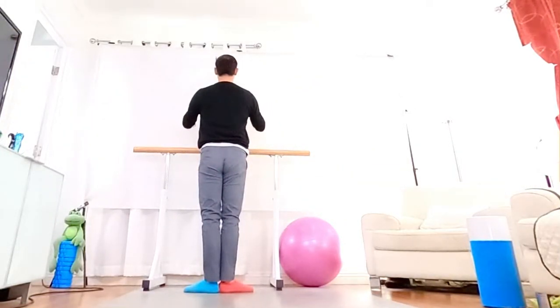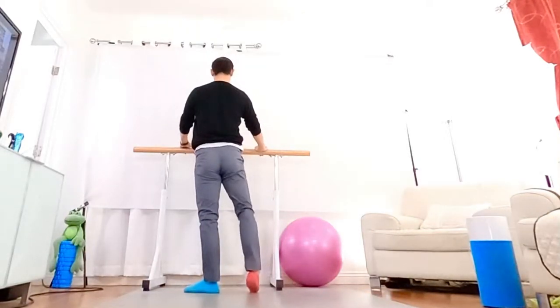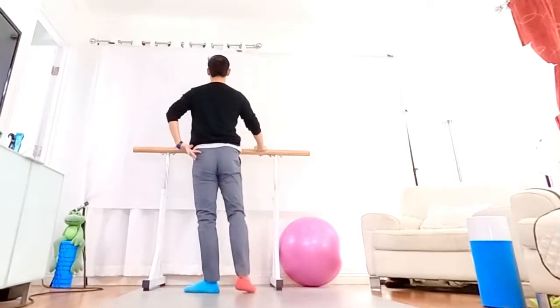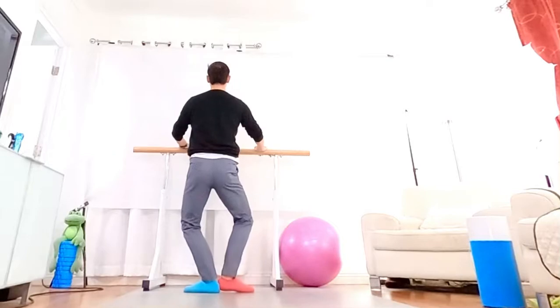Hold more, circle foot, relax, feel your hip in place, tail wall, stomach, again.